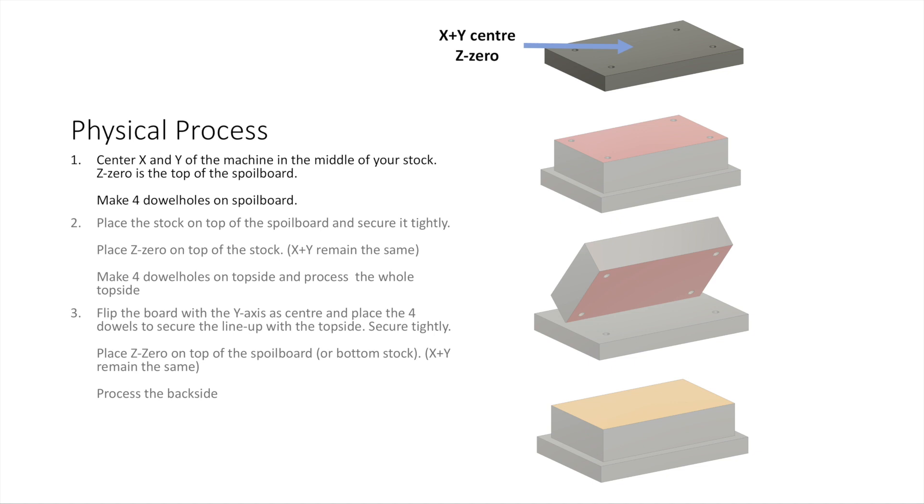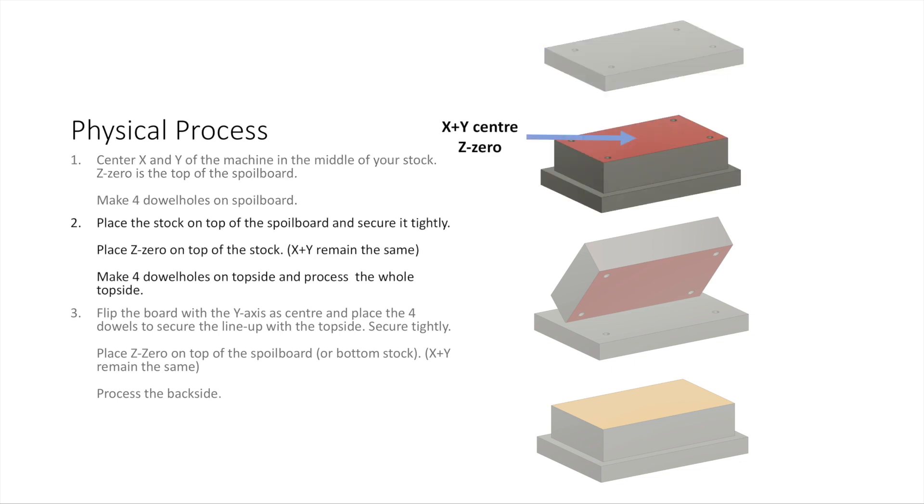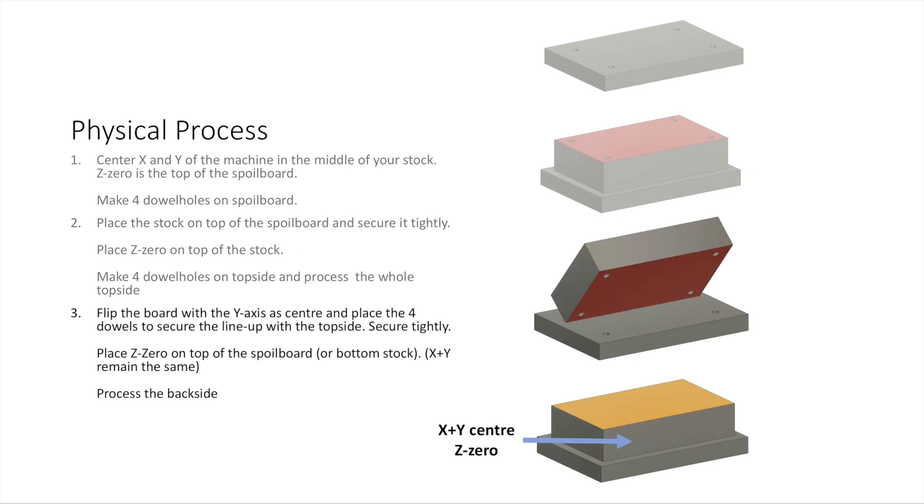The physical process has three steps as well. I start by centering my machine in the middle of the spoiler board, and the Z0 is at the top of the spoiler board, then I make four dowels on the spoiler board. The second step is that I place my stock on top of the spoiler board and I place my Z0 on top of the stock. The X and Y positions remain the same, then I make four dowels on the top side and process the whole top side. The third step is that I flip the board around the Y-axis and place the four dowels to secure my line up with the top side. I place the Z0 on top of the spoiler board, and again the Y and X positions remain the same, then I process my back side.